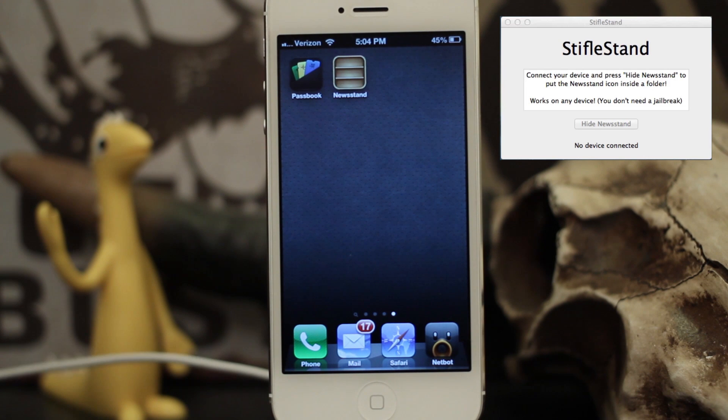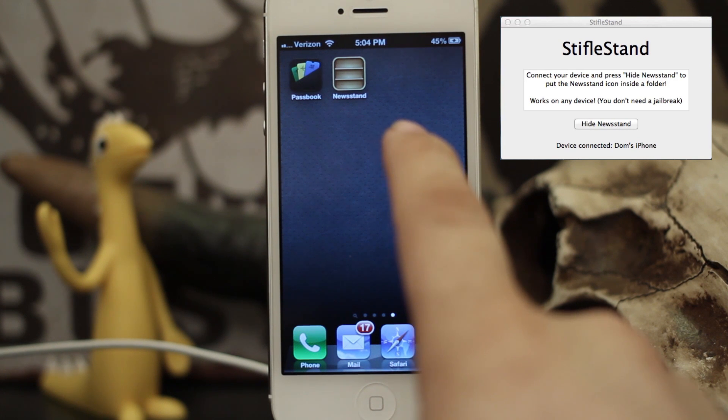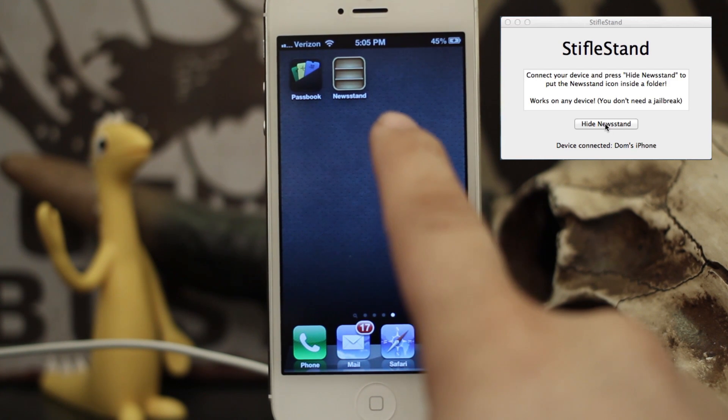I'm going to go ahead and plug this in here. Now that we have this plugged in, on the screen you see Stifle Stand and it actually says 'Hide Newsstand.' Underneath it says 'Device Connected: Dom's iPhone.' I'm going to go ahead and click this — Newsstand will just pop right into its own folder.